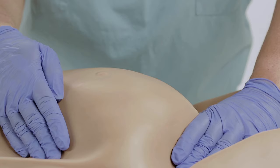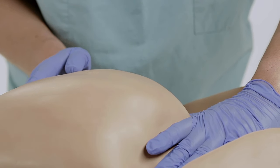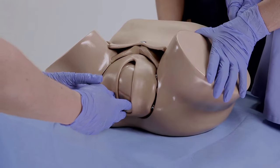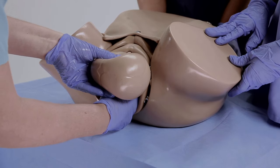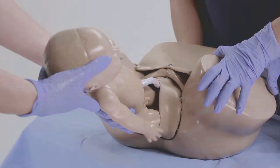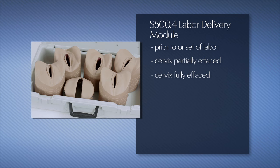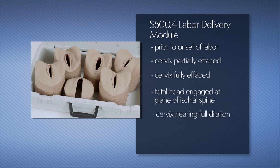The optional S500.4 labor delivery module includes six inserts which approximate the dilation and effacement of the cervix before labor, during labor, and at birth. The six inserts represent: prior to onset of labor, cervix partially effaced, cervix fully effaced, fetal head engaged at the plane of the ischial spine, cervix nearing full dilation, and crowning of the fetal head.